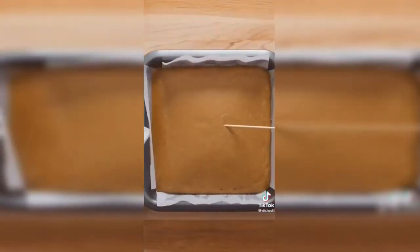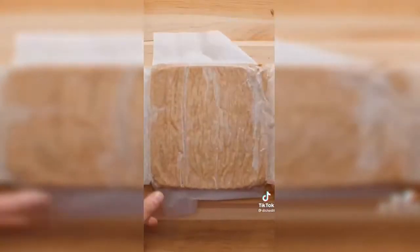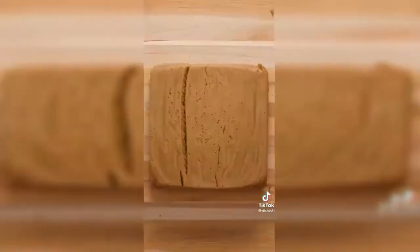Pop in the oven at 340 Fahrenheit for 15 minutes. You can test if it's fully cooked by piercing the center with a skewer or toothpick — if it comes out clean, the cake is fully cooked. Remove from the pan and invert onto a clean cutting board or plate. Gently peel off the parchment paper and allow the cake to cool completely.